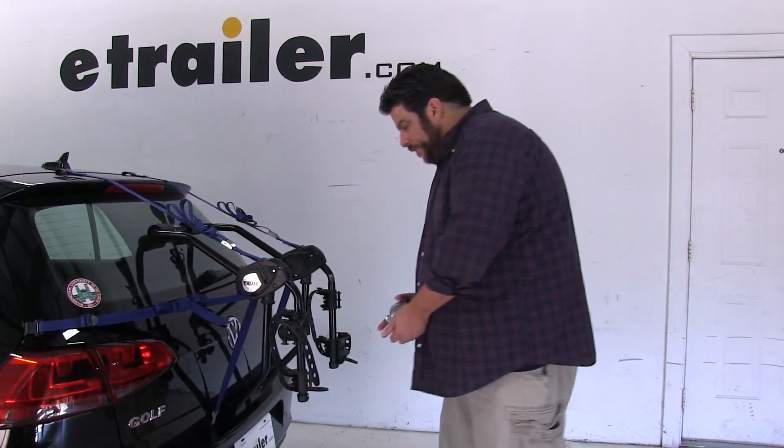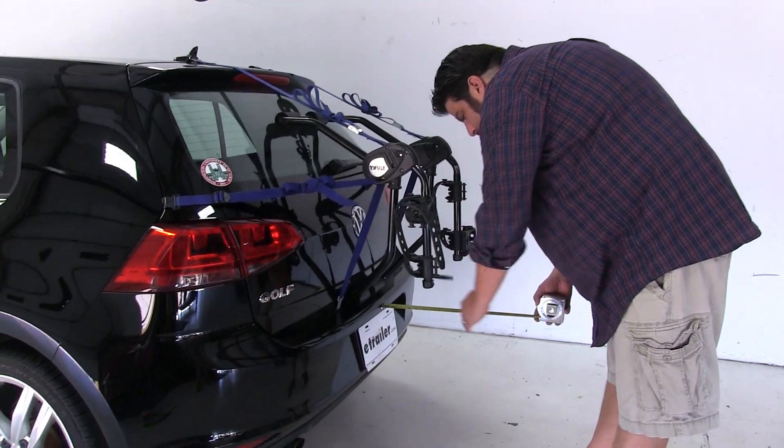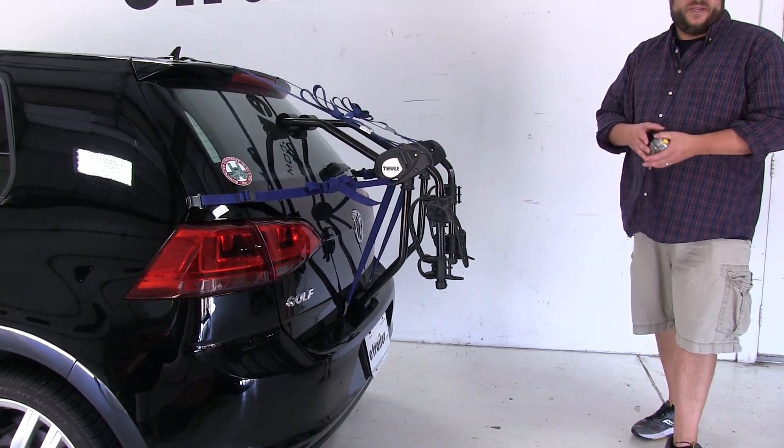Now with them folded up and out of the way, again measuring from the edge of the bumper, we've only added about 10 inches to the rear of the vehicle, so that did make quite a bit of difference.